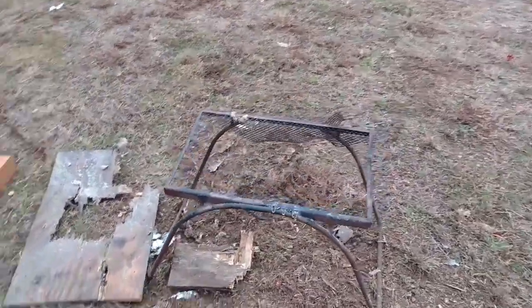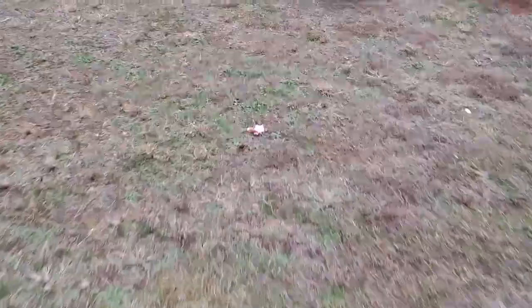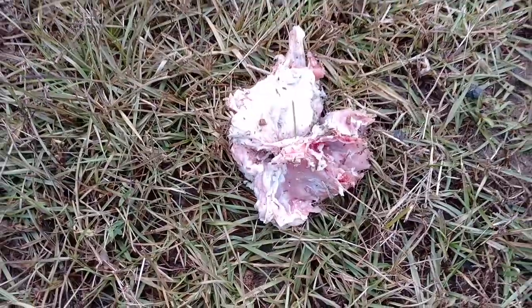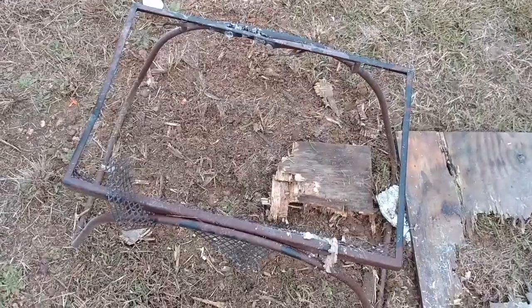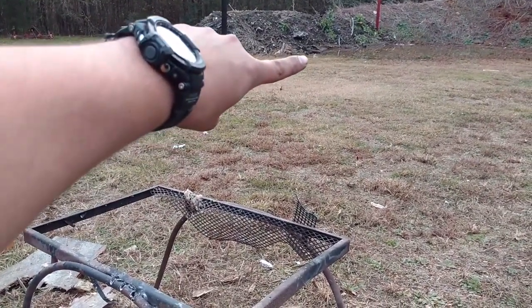I have no idea where the turkey went, but our table is destroyed. Let's see if we can find some turkey pieces. Oh, there's a little piece — a little turkey leg. There's some way over here. Oh yeah, there's a wing for you. I don't know if we're going to be able to eat this turkey for Thanksgiving, but we definitely destroyed that thing. Some turkey guts. Don't tell my wife I destroyed this table.